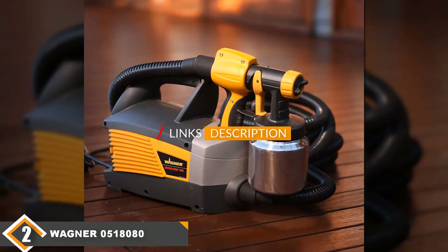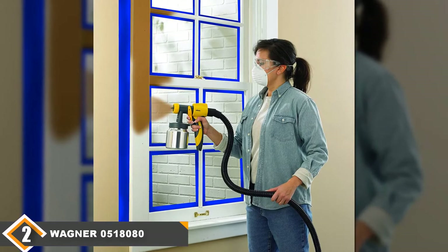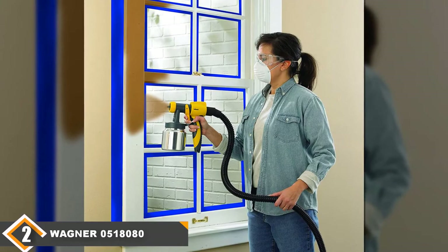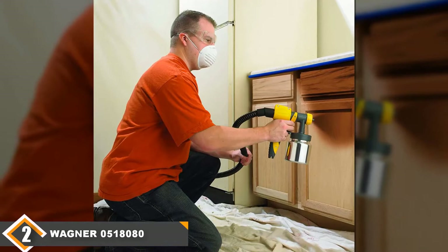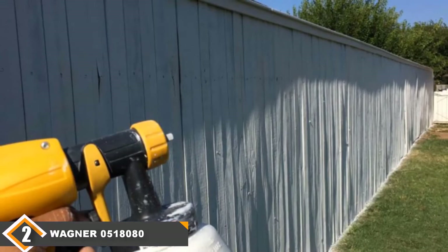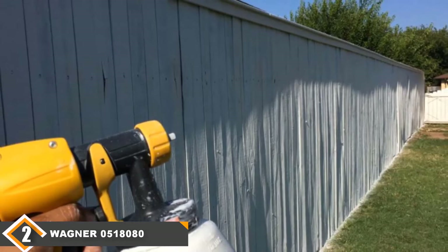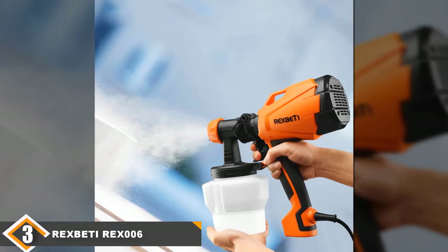At number 2 we have the Wagner 0518080 Paint Gun. The Wagner 0518080 Control Spray Max HVLP Paint Sprayer is a worthy contender for the top spot. It offers variable air pressure control and pattern adjustment options for maximum coverage flexibility. With this Wagner model, the user can adjust the paint flow to better suit their covering speed and spraying size — that's what HVLP High Volume Low Pressure technology is all about. It did not take the number 1 spot because of issues with latex paint use and is better fit for fine spraying applications versus ceiling projects.